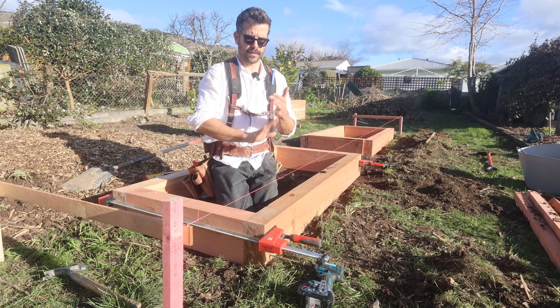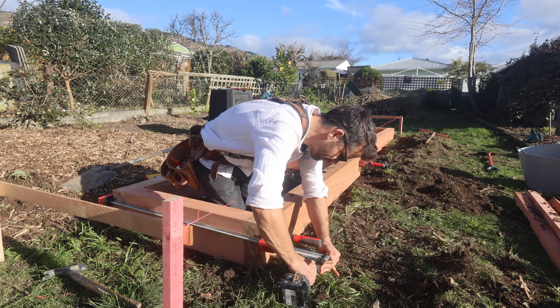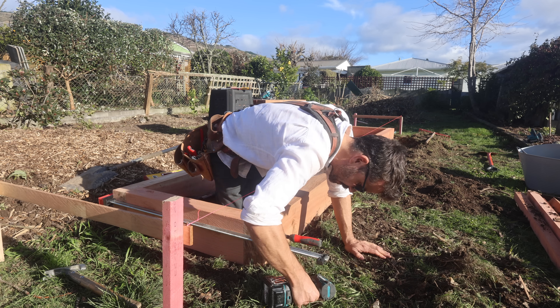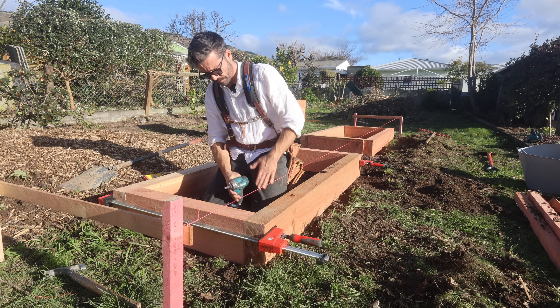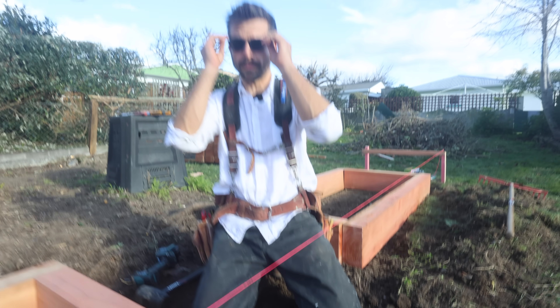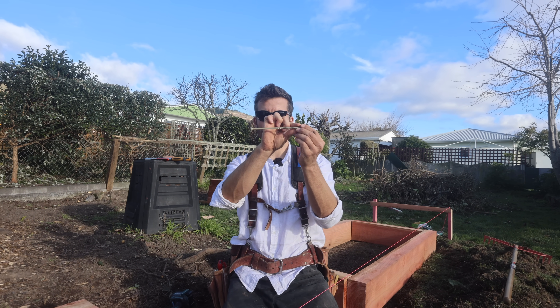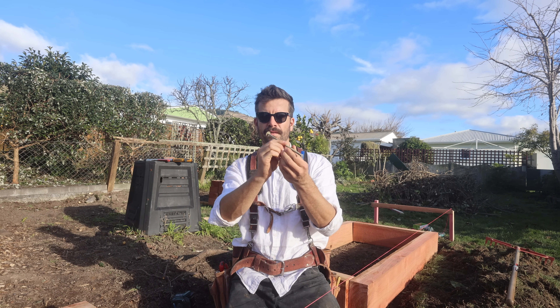So the first thing to do is to screw this thing together. Whoa, that's a lot of water. Why is that? It's just all the moisture that's in the timber being compressed. All that space the screw takes up — the moisture has to go somewhere. It comes out the head.